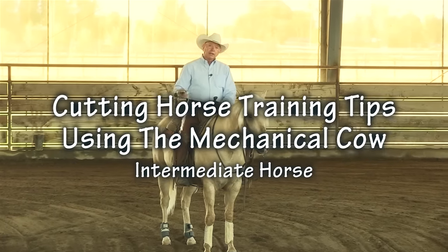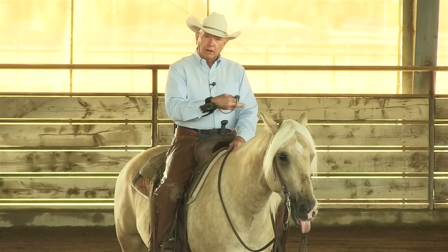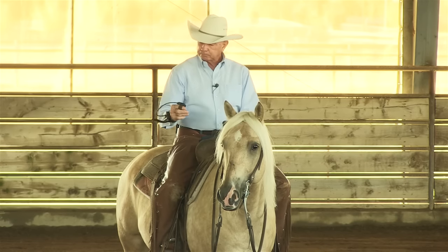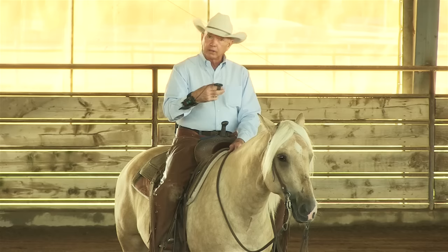Hi, I'm Larry Troka and today I'm going to do a few tips on schooling your cutting horse on the mechanical cow. We're working the CowTrack Ultima with a remote control — this is the full featured model. It has the memory and also the bump feature, where I can control the speed from the hand unit. The horse I'm going to work is pretty far along — not finished but pretty close. He hasn't worked a cow in a long time so he's going to make plenty of mistakes and I can show you how to correct him.